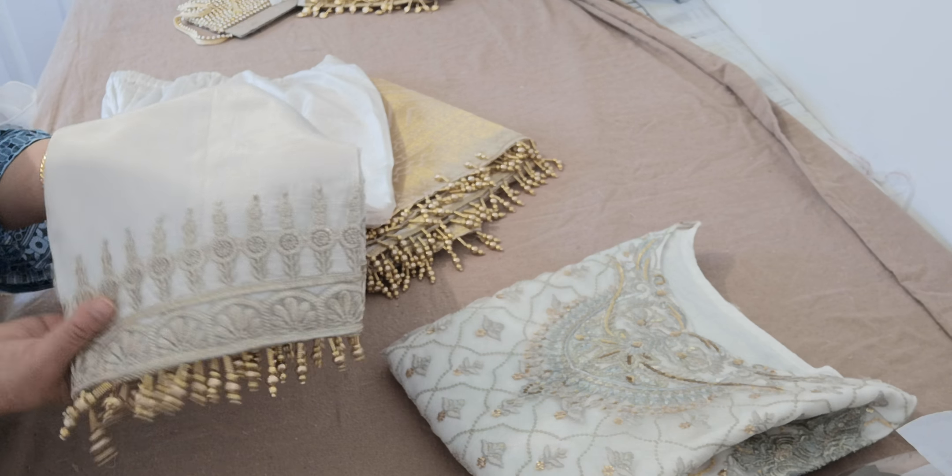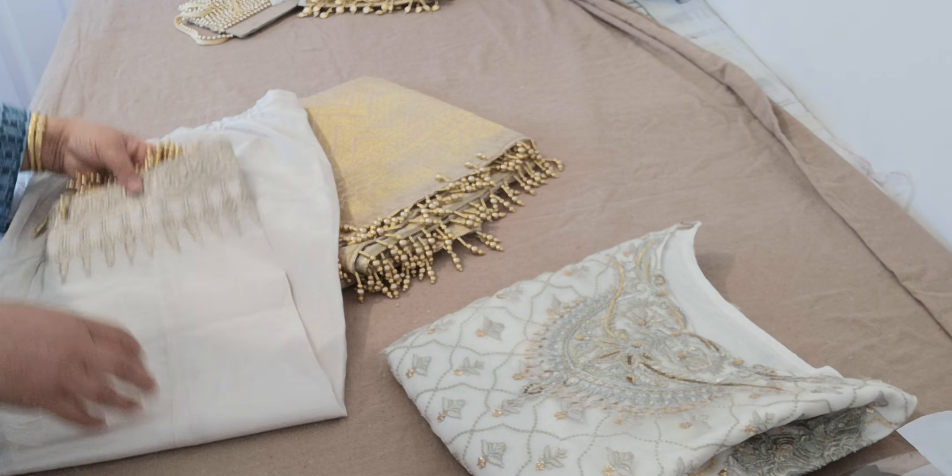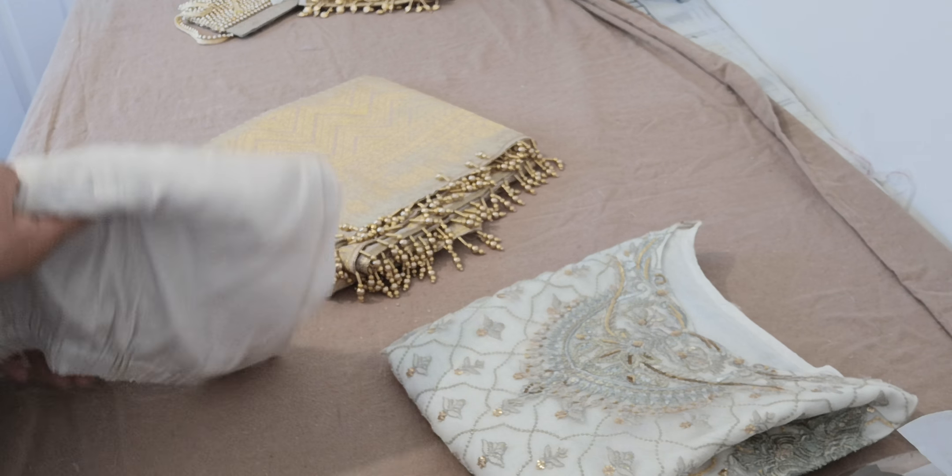This took me a lot longer than I expected. I was up till three in the morning finishing this suit off, but Alhamdulillah I got there. When you make a promise, you do have to live up to it.